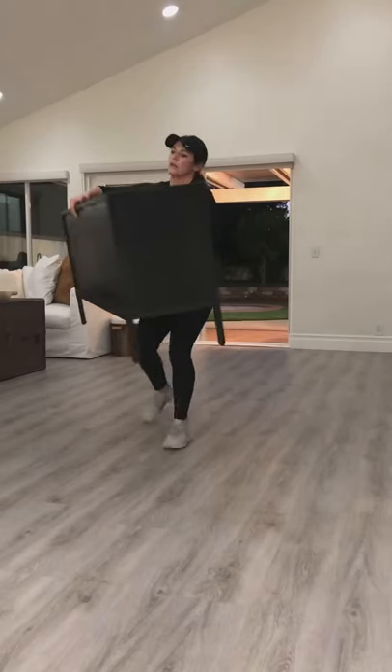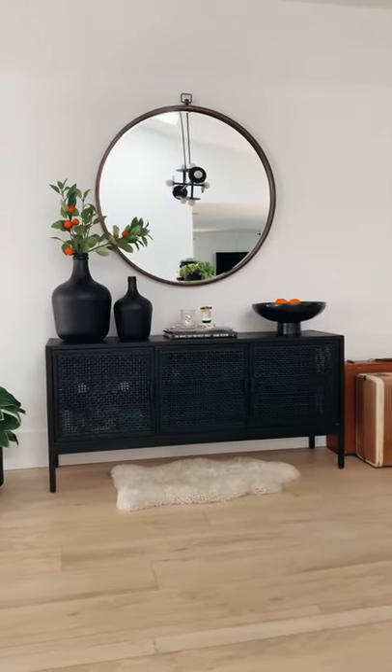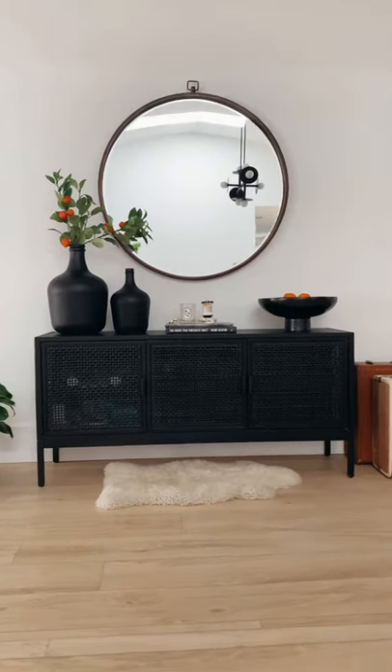I'd recommend having someone help you with the doors — they're pretty hard to put on. Here's how it looks one year later after moving across the country. It has a few scratches but that's it. More info and sources are linked on my website. Thanks for watching.